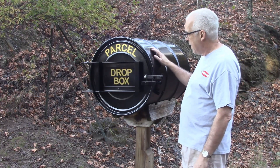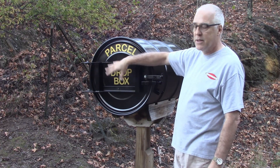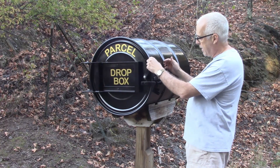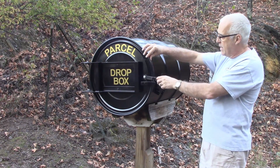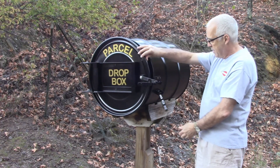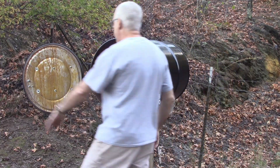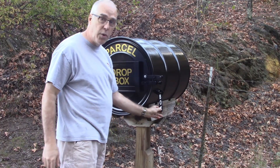This is just a 55-gallon drum. I welded up this frame — I'll show you some design considerations on that in a little bit — and just a simple lever to open it up. I've got a little indicator here so that when the driver opens it, this falls down and shows you that they've been in there, and even when they close it, it still stays down.